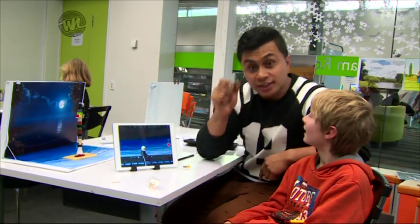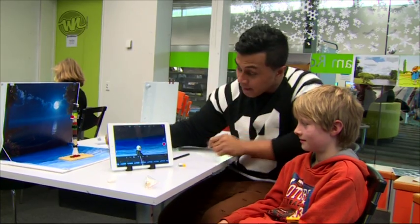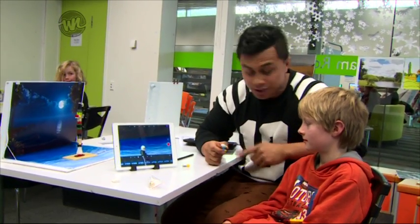First you take an object, put it in front of your camera, and then take pictures of it. Keep moving it until you've finished your story, and then it should turn out just like Josh's story.